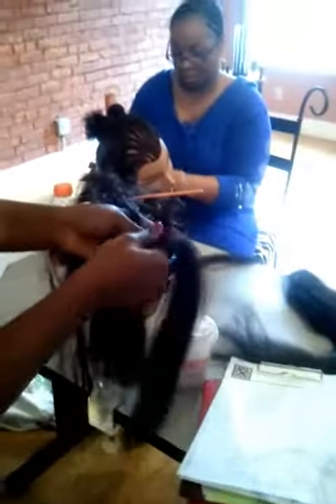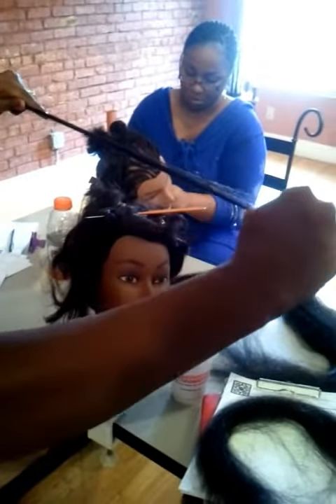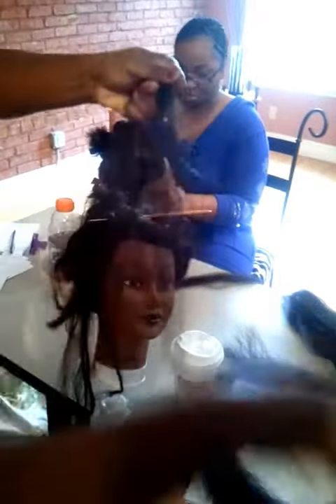The first thing you want to do is grab the amount of hair according to the size of the braid. And you stretch it so that it ensures no bluntness and the braid looks natural.